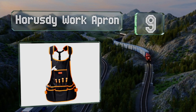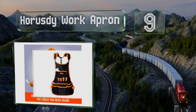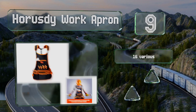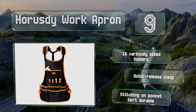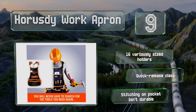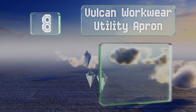At number nine, made from a strong and waterproof Oxford canvas, the Horus De work apron has adjustable padded shoulder straps that are double stitched for strength, while the single strap back yoke provides comfortable weight distribution. It includes 16 variously sized holders and a quick release clasp, but the stitching on the pocket isn't durable.